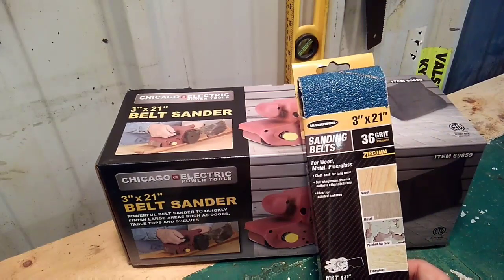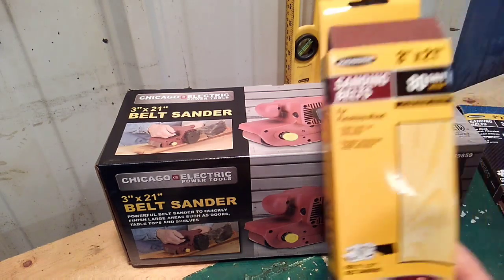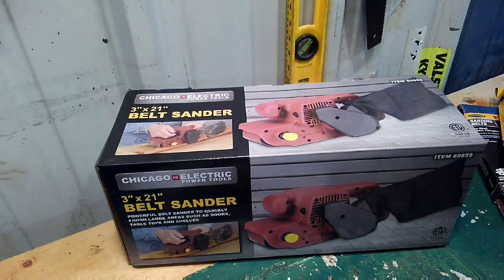Got some nice 36-grit here that should take off the paint material I'm trying to remove from the deck. It's actually Rust-Oleum 10x — about five years old — that I'm trying to remove. I also got some 80-grit. I'll start with the 80-grit; if that doesn't do well, I'll move to the heavier stuff. But this video is more about the belt sander than the project itself.